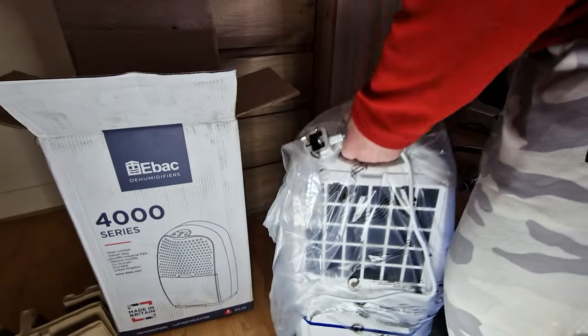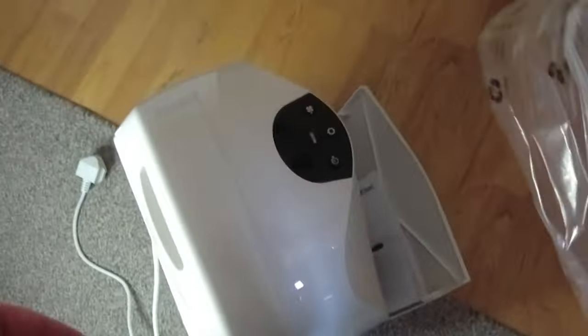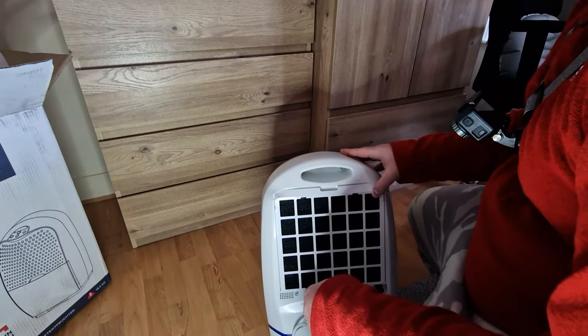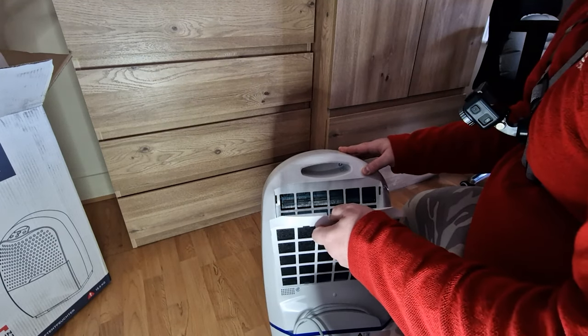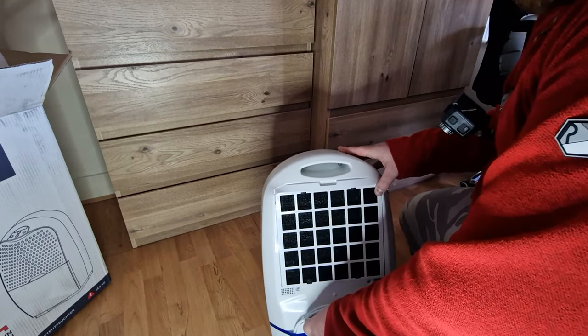It's quite nice — it looks like it has a handle. It is heavy because it's 13 or 14 kilos. We'll put this aside — nothing else in the box. As you can see it has a handle to move it around, and the filter which can be easily removed.